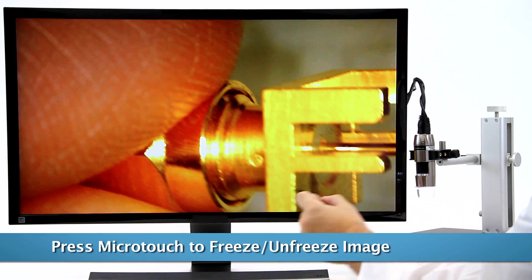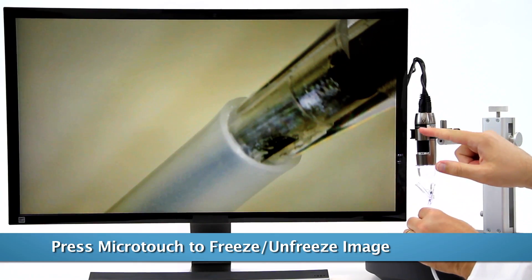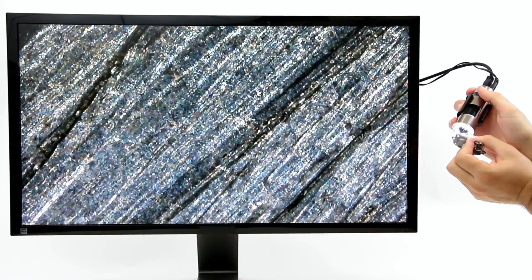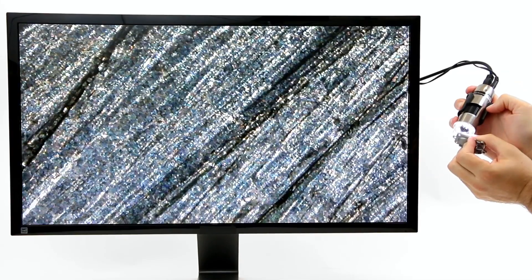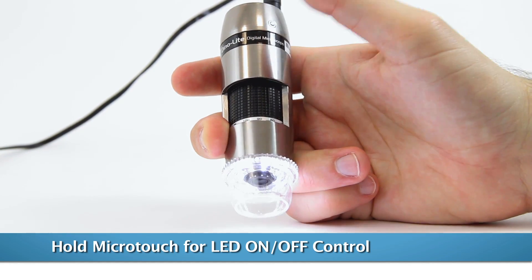The micro touch button allows you to freeze the live image with one touch to inspect fine details. Another touch will bring you back to live viewing. Pressing the micro touch button for 2 seconds will also turn the LEDs on or off.